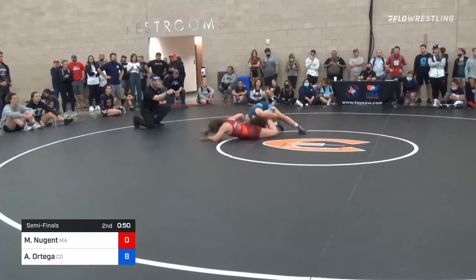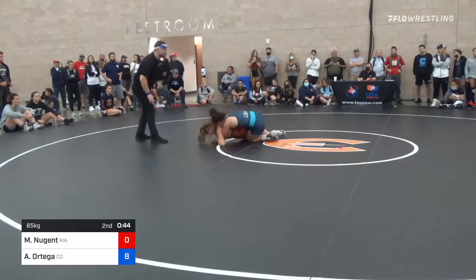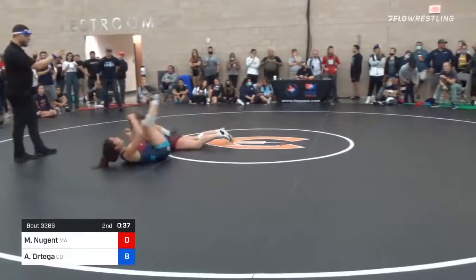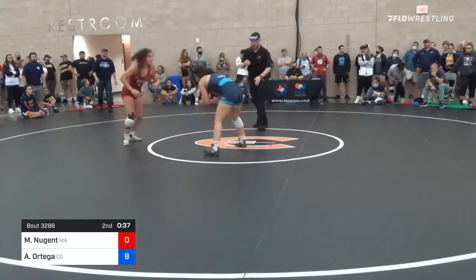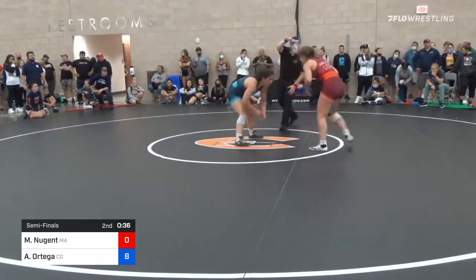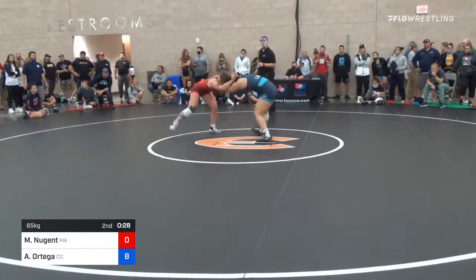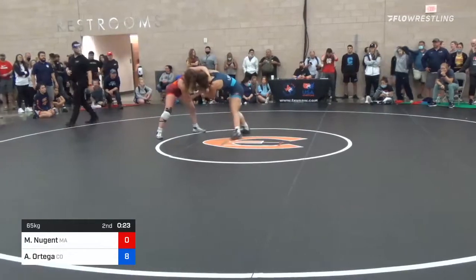Ortega going to try to work for a leg lace and now has kind of a reverse arm bar or something locked up, just going to try to get a turn from here. 36 ticks of the clock left. Marisol Nugent needs something big — she really probably needs a fall.